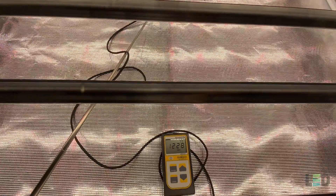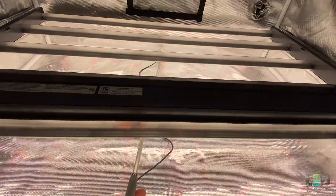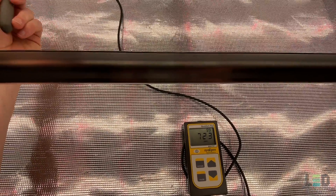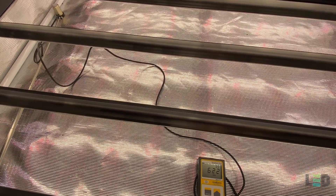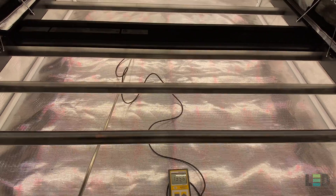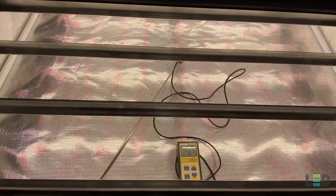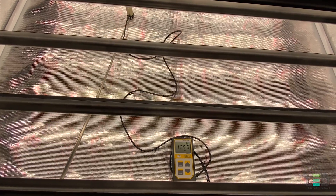Our last reading at about 6 inches is about 1,300 PPFD in the middle, moving towards the back about 1,334, into the corner about 743, and the left side about 620. The numbers jump around a lot more here because the bars are so close to the sensor — right under a bar gives a high number and between bars gives a lower number. Six inches is a little too close, but even at 6 inches you're not hitting 3,000–4,000 PPFD, so you're not going to burn your plants.